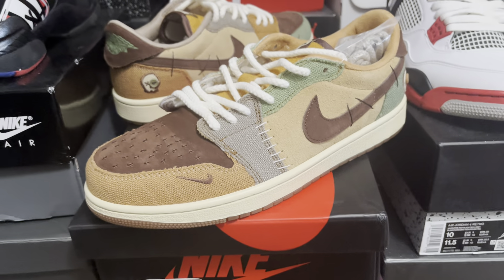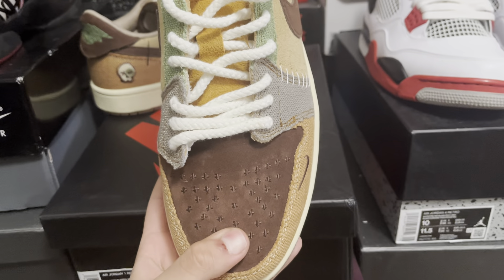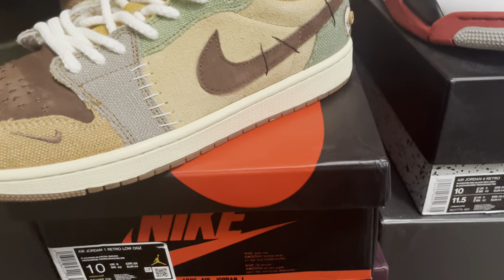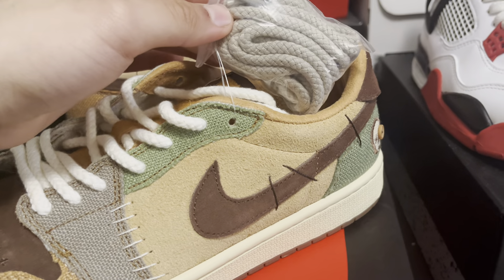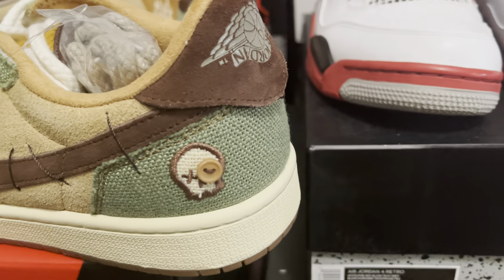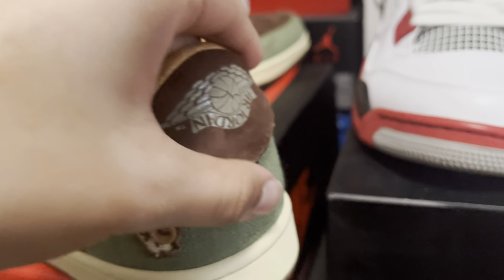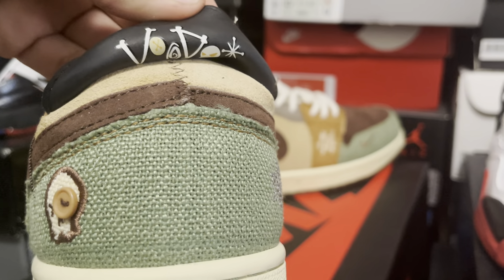These are the Air Jordan 1 Low Zion Williamson Voodoos. I don't know if it comes with this exact box — I believe it does — and it comes with these extra laces on the side as well, with a little detail such as the scroll with a button, and when you flick this back up it has a little detail right there saying 'Voodoo.'